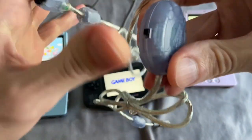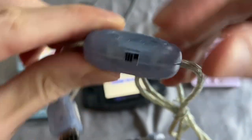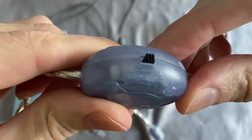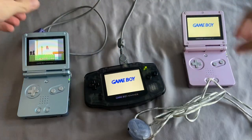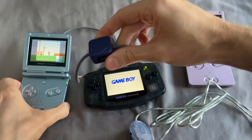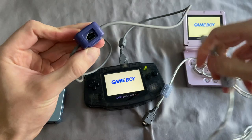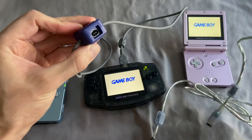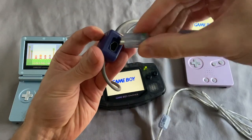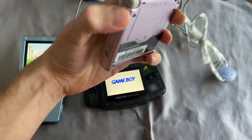This is a third-party link cable — a Pelican brand. It has two sides: a Game Boy Advance side and a GBC side. I'm on the Game Boy Advance side. This cable has one more port. The big end won't even fit if you try to plug it in the wrong way — the plastic gets in the way — so it ensures you're plugging in the correct side. I'm going to take the small end and plug it in here.